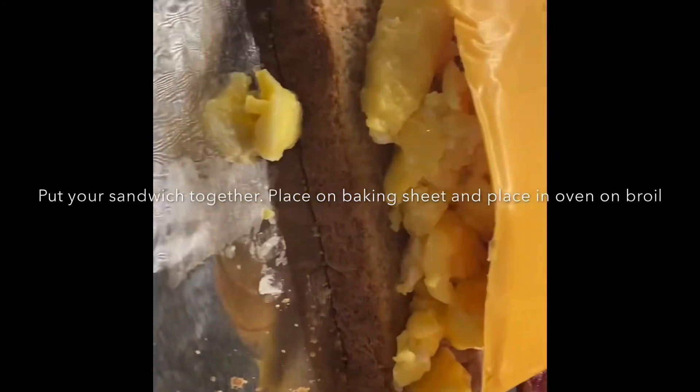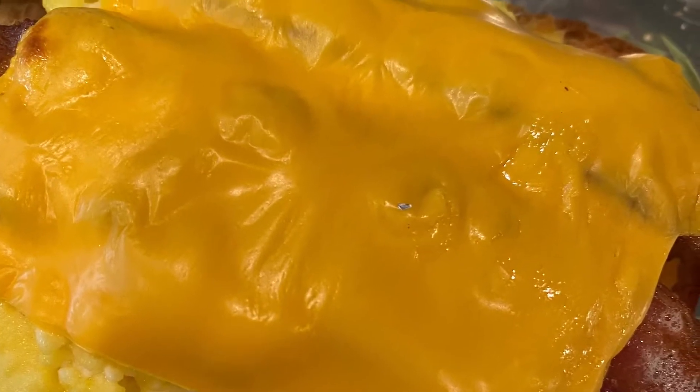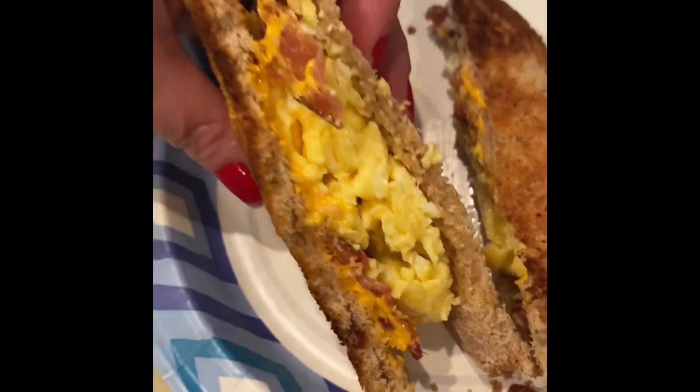Place your sandwich on a baking sheet and put it in the oven to broil. Put the other slice of bread on top of the sandwich, cut it in half, and it's ready to enjoy.